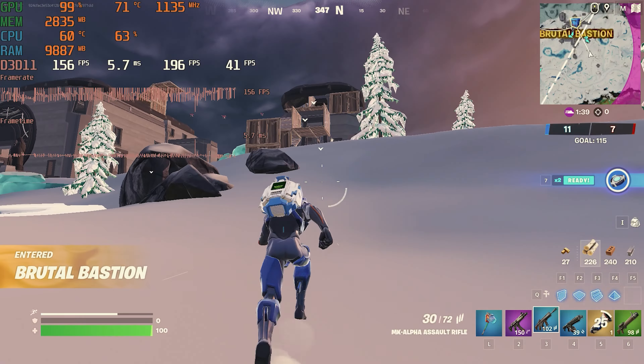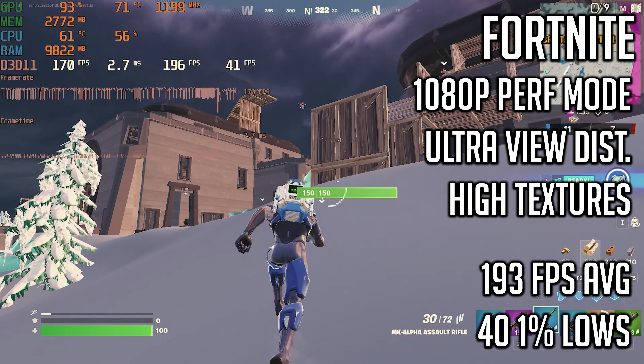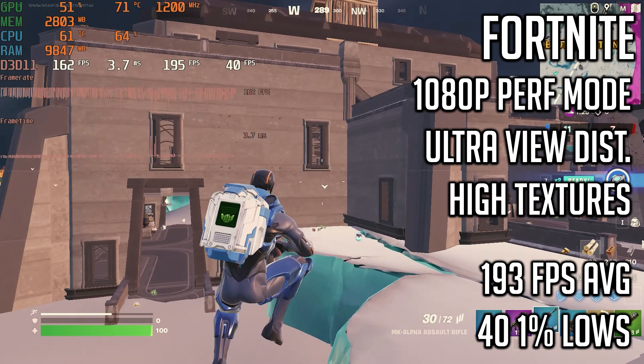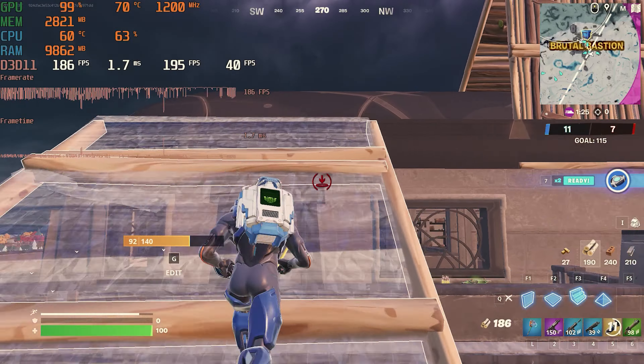In Fortnite I tested at 1080p with performance mode enabled, view distance set to ultra, and textures to high. I hopped into a team rumbles match and ended up getting an average of 193 FPS with 1% lows of 40. This was solid performance; there were a few stutters here and there but that's kind of to be expected with Fortnite.